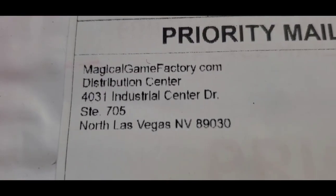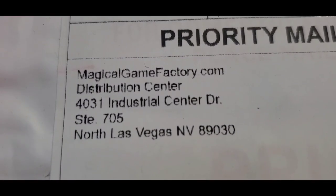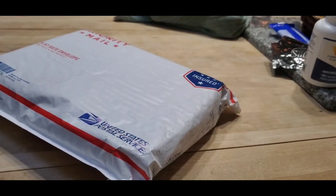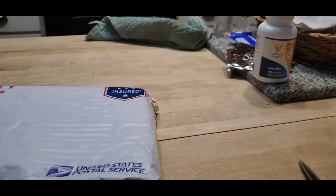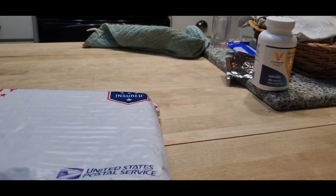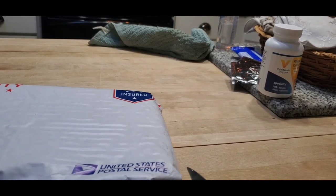As you can see, my package came here from the MagicalGameFactory.com distribution center in Las Vegas. I'm gonna open this up and we'll see what we got inside. You'll have to excuse my sloppy camera work — I cannot find the tripod, which shows you how long it's been since I've done anything like this. That's okay because we're gonna see this together.